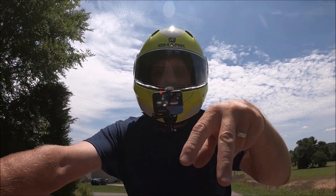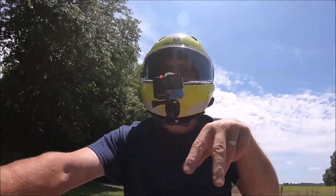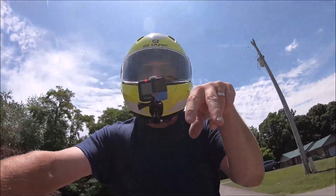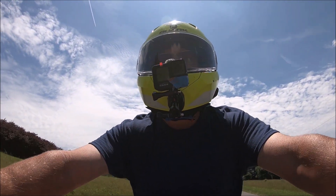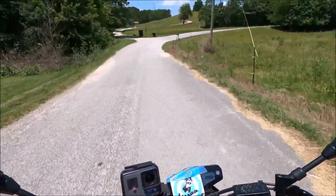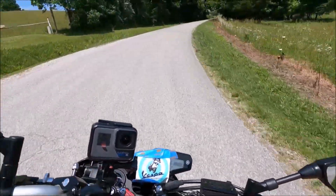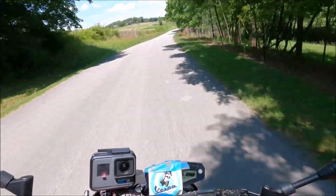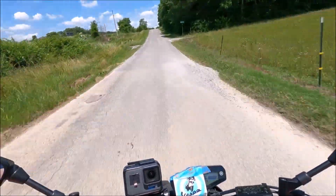I can nearly flat-foot this motorbike, and the reason why is because it's narrow where my legs go down — it's not wide on the top, it's narrow. I love that. It's cut out at the gas tank, and my legs just — I almost touch the ground flat-footed. I'm a short little fella, so that's awesome for me. Just my initial thoughts: I'm going to thoroughly enjoy this bike. This is my style of motorbike right here — it fits me perfectly, and I love a motorbike that fits me just right.